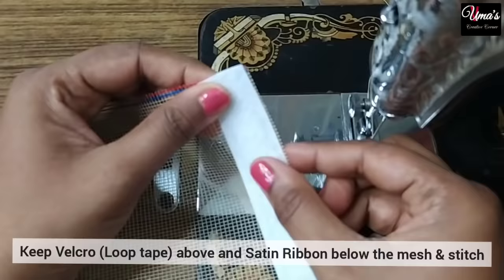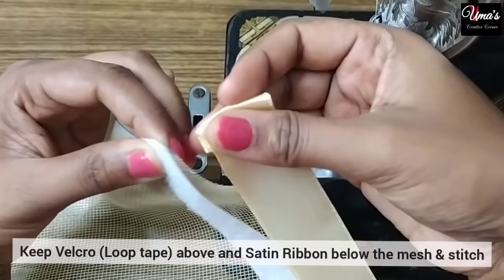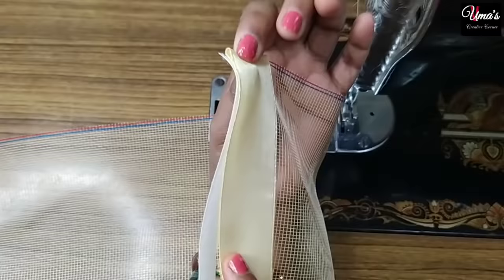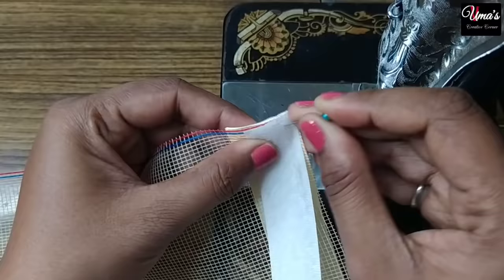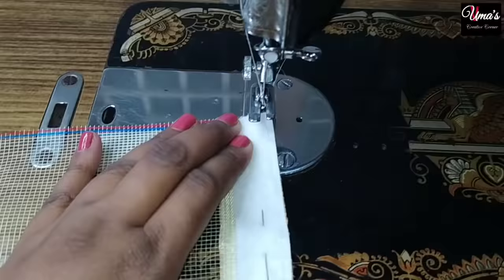We have to put the satin ribbon on the net and place the velcro on the right side. Fold the ribbon to the right side so it wraps to the back of the net. The ribbon's shining side faces outward. We place it so it faces outward — this is the correct orientation. If you are a beginner, you can pin it in place first, which will make it very easy to stitch directly.